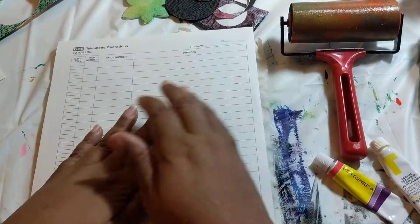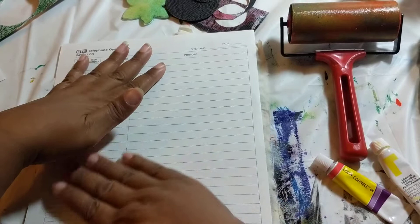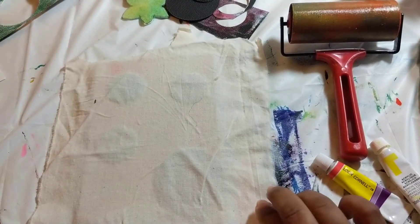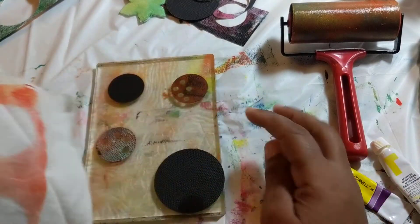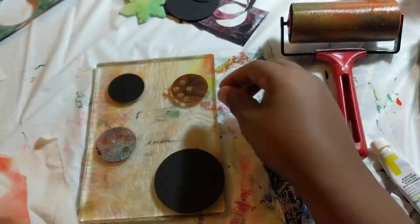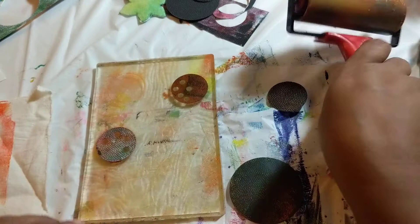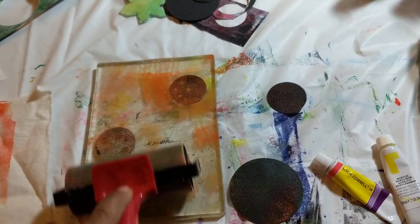Okay, so we didn't get the holes but we did get some circles. So now we're going to try it again, this time putting the paint on top of the stencil to see what that gets us.